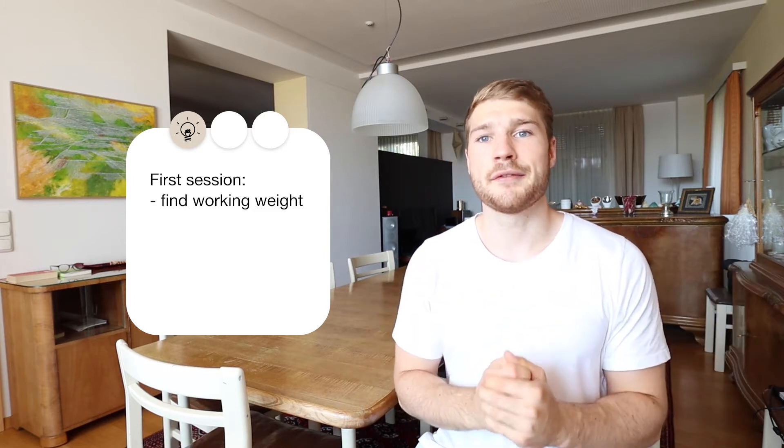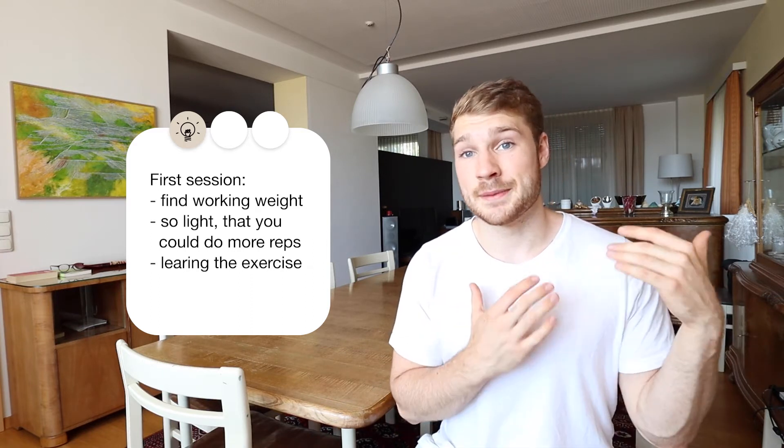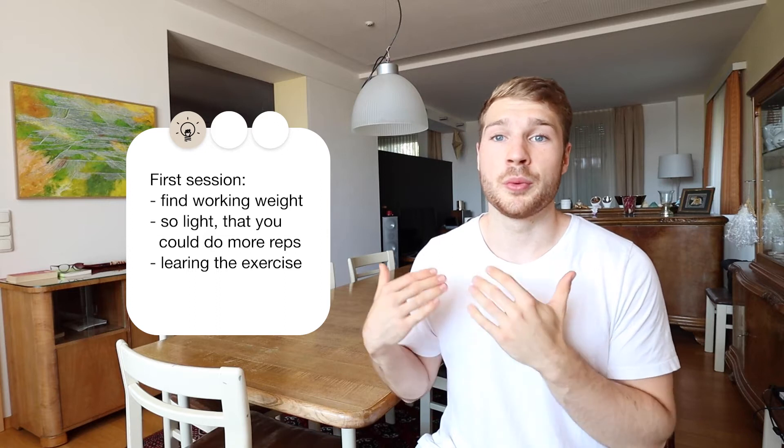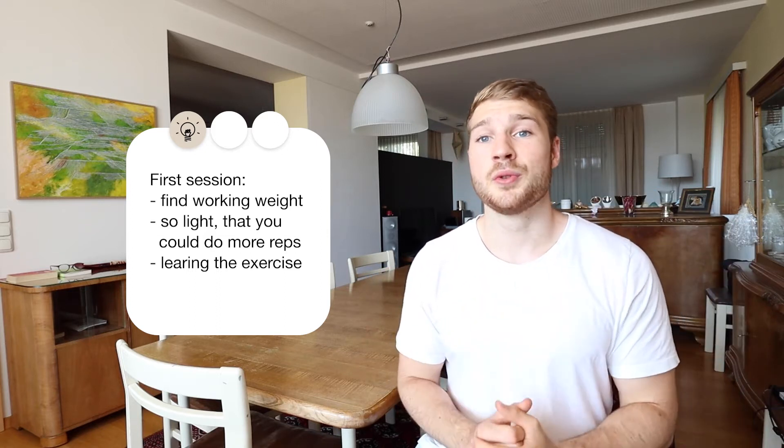The best thing would be that you do something for 8 reps that you could do with good form for 10 to 12 reps — so it should be really easy to do just 8 reps. I know it feels good to give everything during training and to be really exhausted afterwards. But in the beginning, learning the exercise is much more important than pushing yourself really hard. And if you have not trained before, anything you do will be a great stimulus even if you don't push it to the limit.